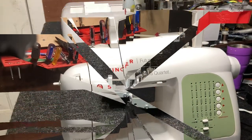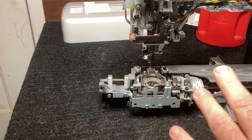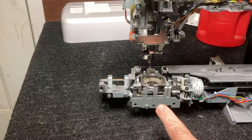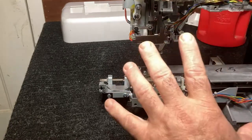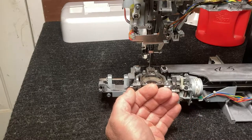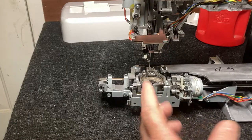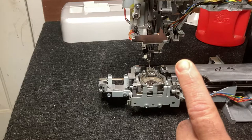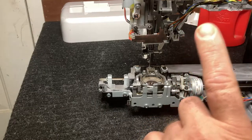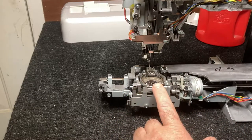This is the second video in the timing series. I'm going to go over how to check the timing on a top load bobbin. In the first video I went over how to check the timing on a front load bobbin, and I also went over needles and exactly how they work. If you missed that, there should be a link in the top right corner of this video you can click on and go watch.